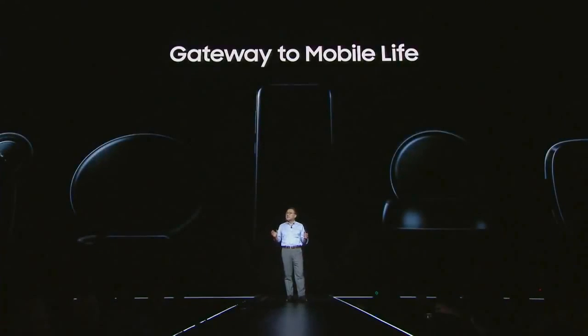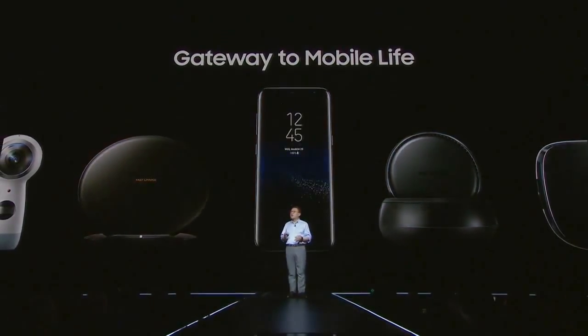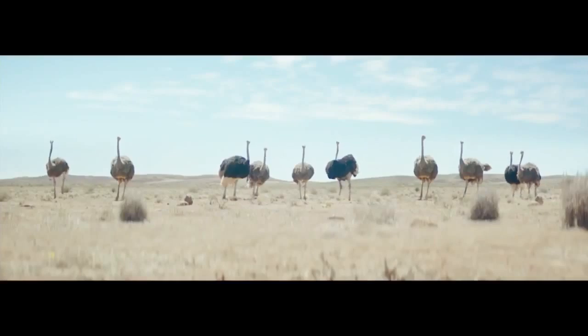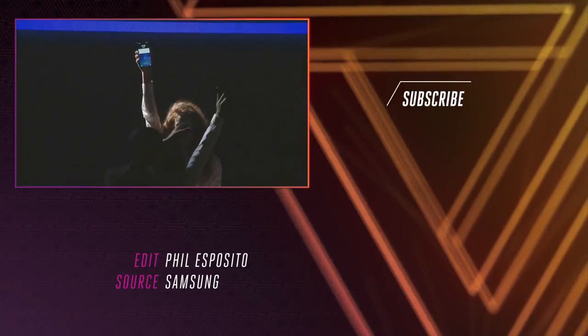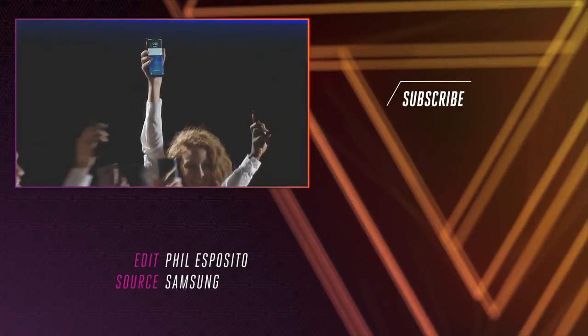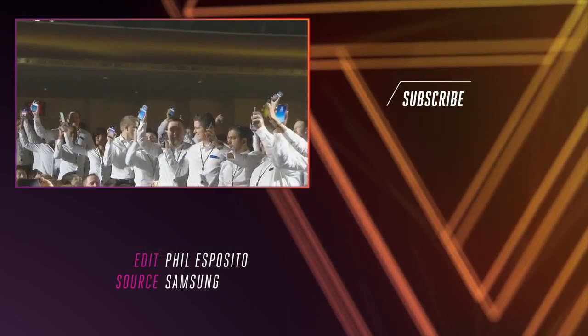Today, the Galaxy S8 and S8 Plus offer a gateway to a new mobile life where the power of innovation, imagination, and inspiration will carry us beyond the old barriers and into a world of unlimited possibilities. We live our lives through our phones. They're now our screens of choice to enjoy everything from TV shows to mind-blowing games.